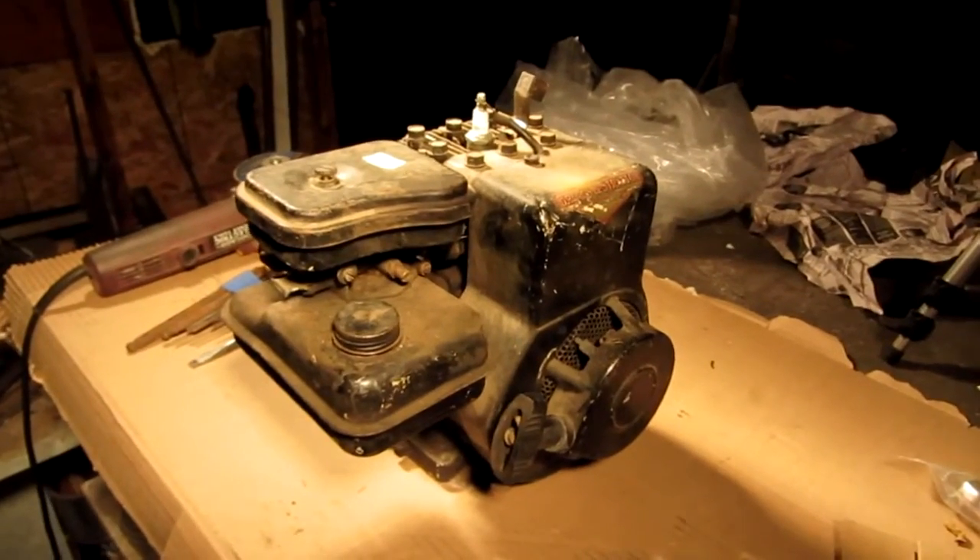Well, guess what everybody? Got myself a new engine. Maybe it's not entirely new, but it's new to me. You guys might even recognize what kind of engine it is. Briggs and Stratton.